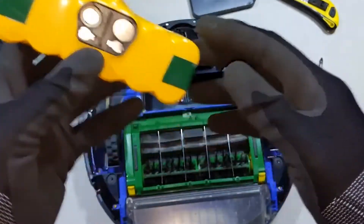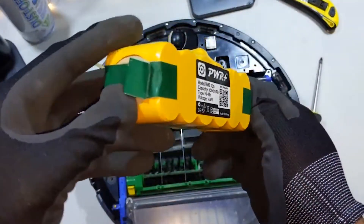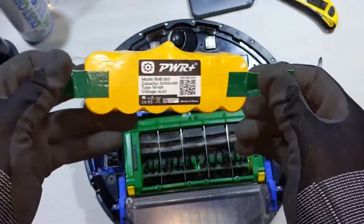If you go and take a look, you can get different sizes or different capacities of batteries, ranging from 2,800 milliamp hours to almost 4,500 or 4,800 milliamp hours.